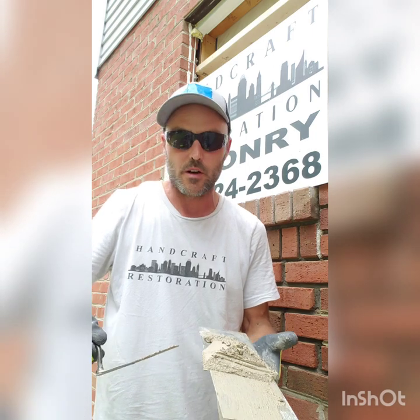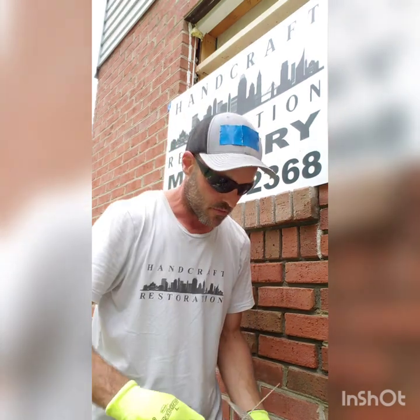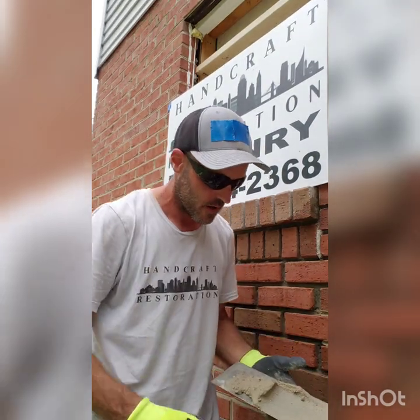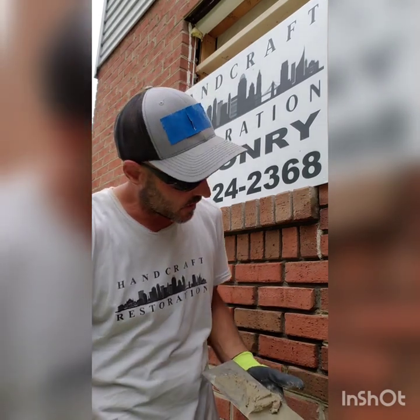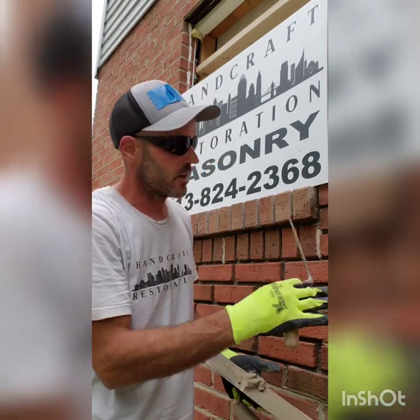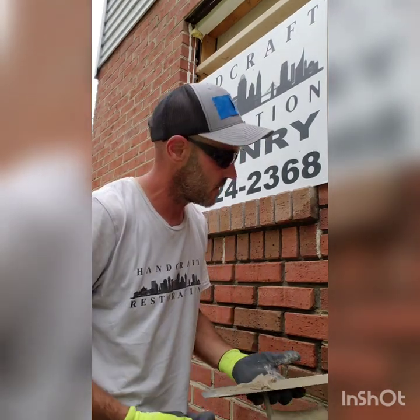I'm going to get just as much mud as I need on the tip. As I'm swiping with the tuck pointer in my right hand, I'm going to pick up with the other one and it's going to stay on there — it's kind of like a game of balance. When you first start doing this you're going to drop it constantly; it takes a lot of practice. This mortar is a little richer because of the type of sand I chose to use to match this joint. With a fine sand you can't see much of the aggregate, but this is a medium grit sand, so it doesn't like to stick as much as fine sand would.